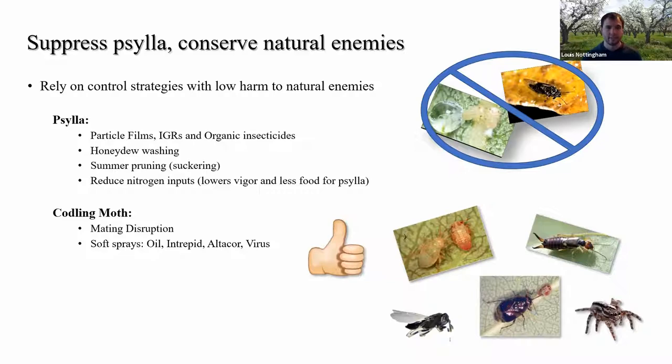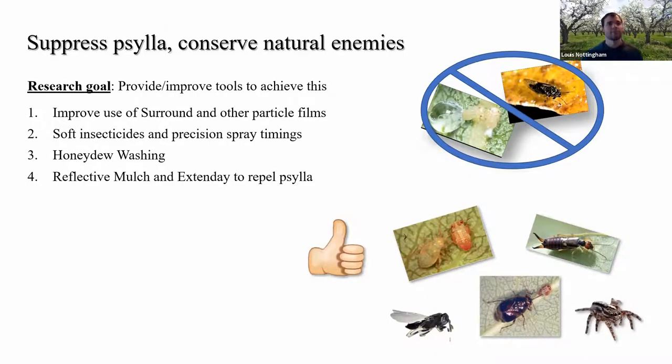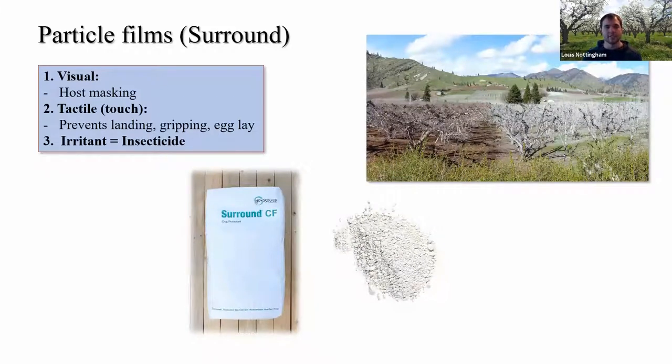The goal for my program is to provide better tools — or improve tools already available — to help achieve this goal of conserving natural enemies while also suppressing silla. Things we're working on include improving the use of surround, evaluating other particle films, soft insecticide and precision spray programs, honeydew washing, and some more novel strategies like reflective mulch and Extend Day as repellents. For this talk I'm mainly going to focus on particle films, surround, and honeydew washing.